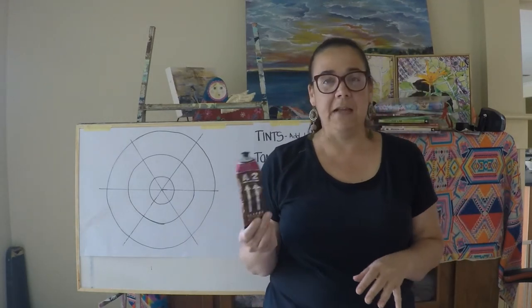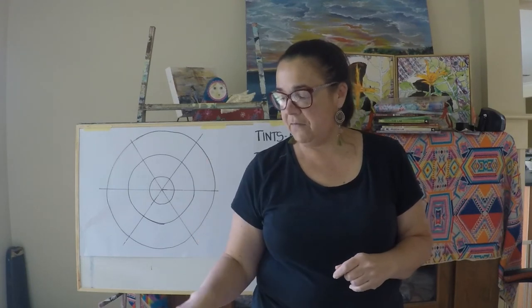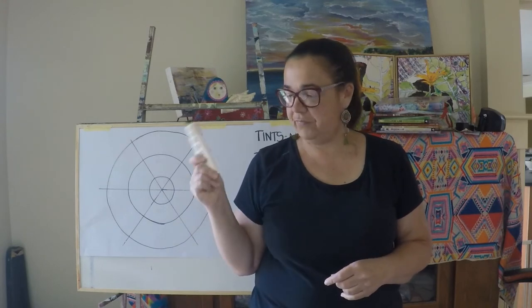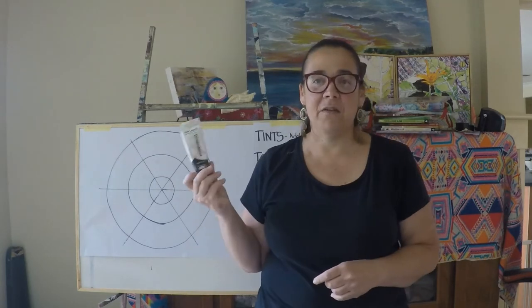First thing we're going to look at is paints — types of paints. There's heaps of different brands out on the market, and I'm a bit of a collector of all types of brands. People donate brands to me, students leave them behind. I buy some that are on sale sometimes.